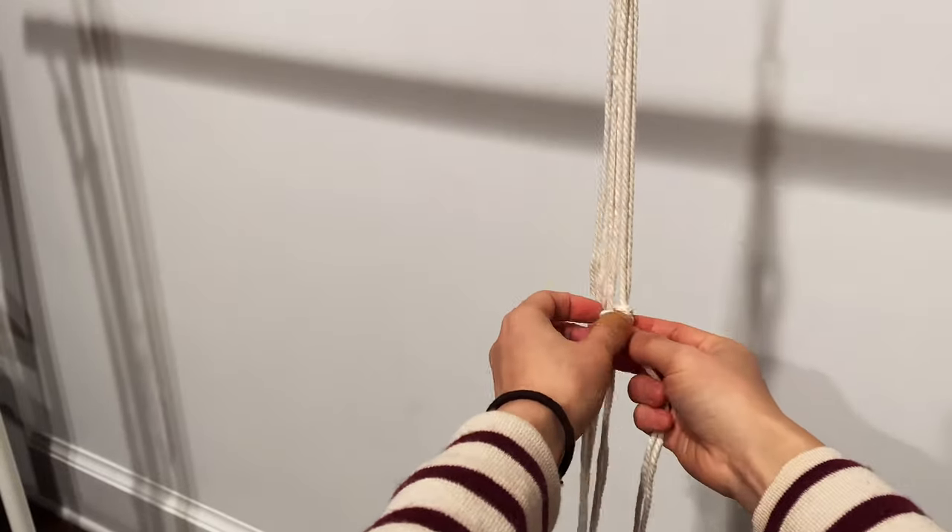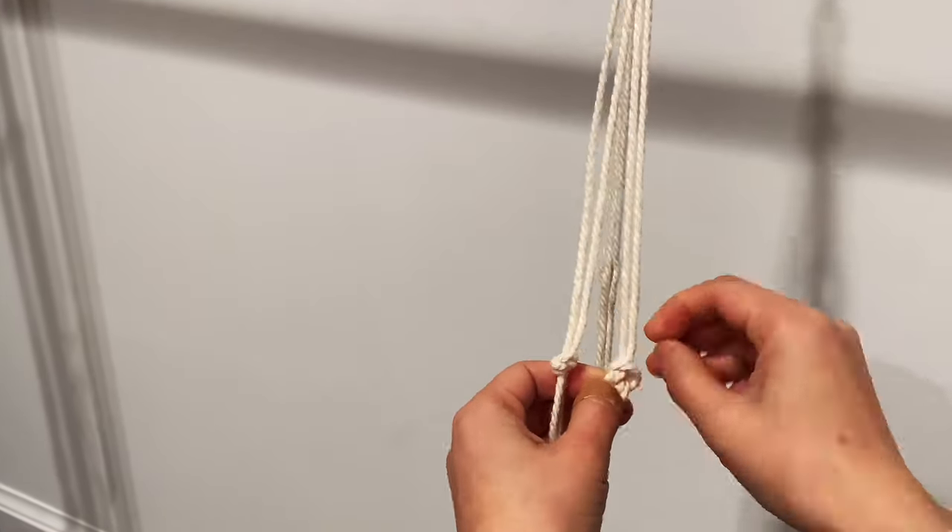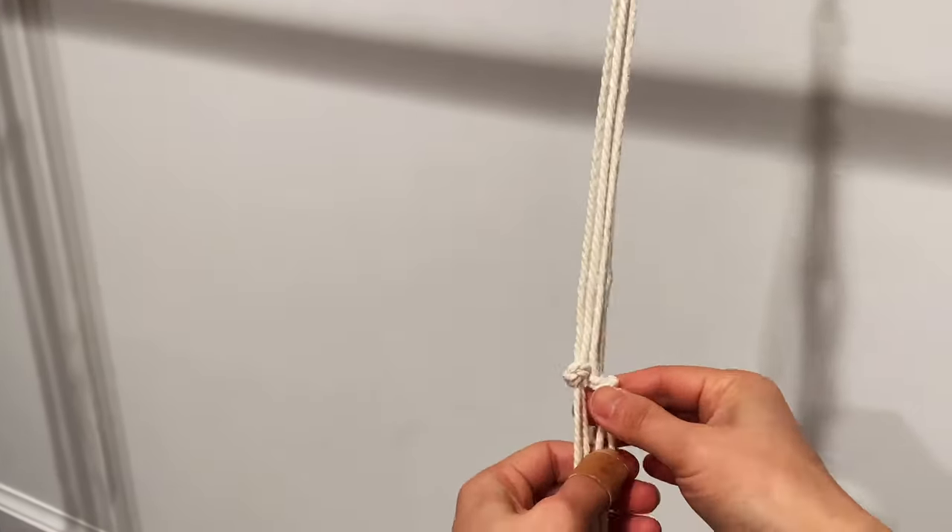Repeat the same step for the rest of the six strings to make the other three knots. Make sure they are aligned and at a similar level.